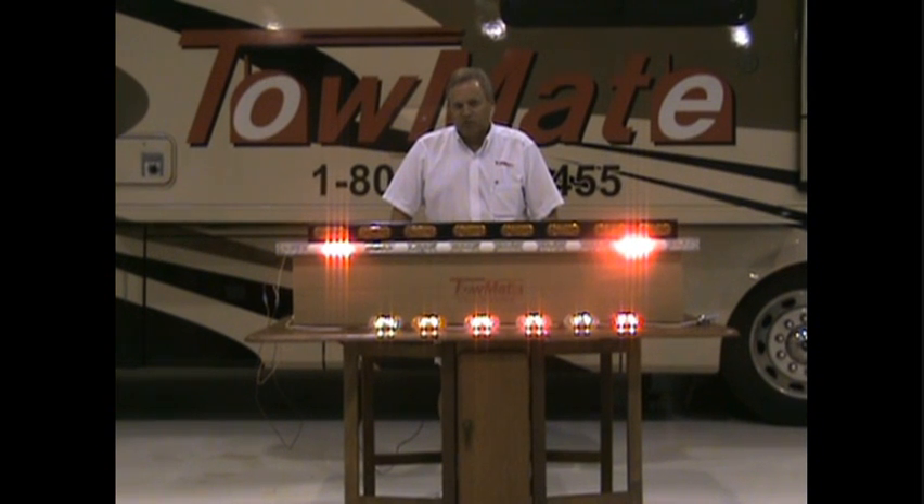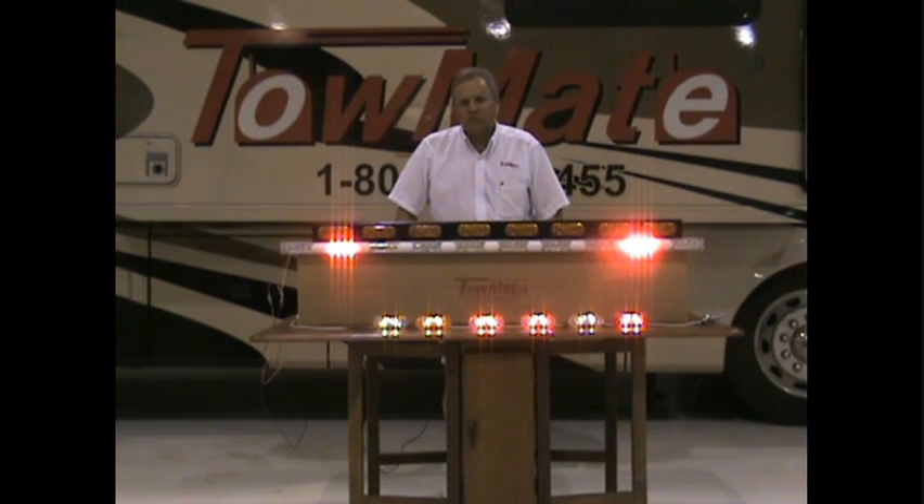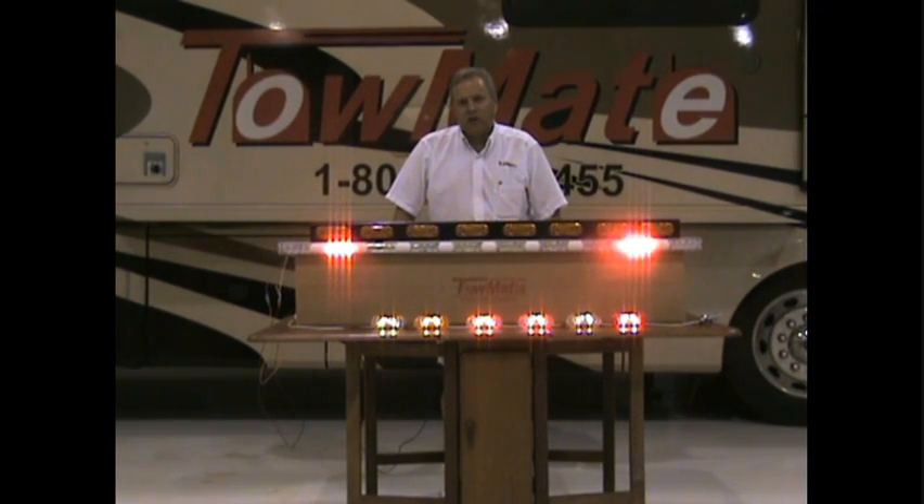Hello, my name is Brian Anderson, the owner of TowMate, and we manufacture all kinds of radio control lighting systems and power line communication systems.